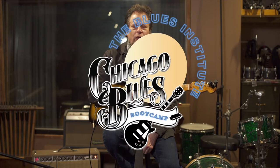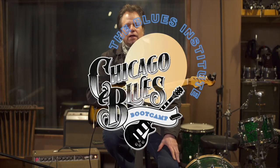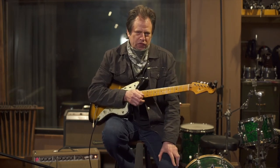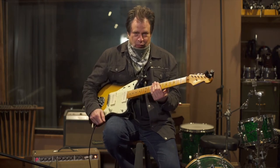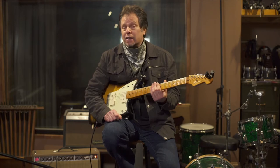Hi, this is Dave Spector with Chicago Blues Camp, and today we're going to look at one of the classic tunes of Chicago blues from the 1960s. Jimmy Reed's Big Boss Man was recorded on VJ Records in Chicago in 1960, and Willie Dixon was on bass, Earl Phillips was on drums. Lonnie Brooks, who was then known as Lee Baker,